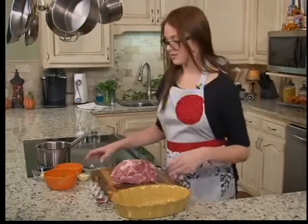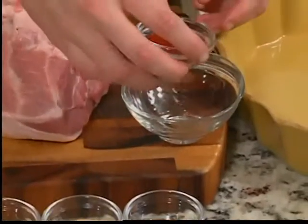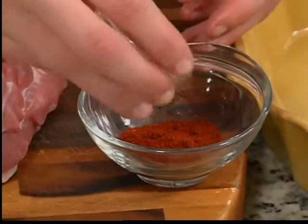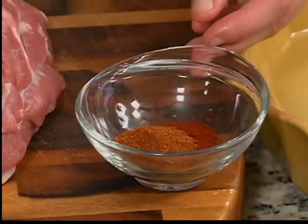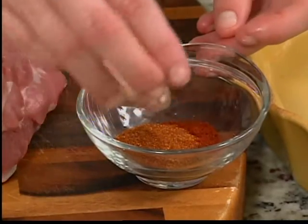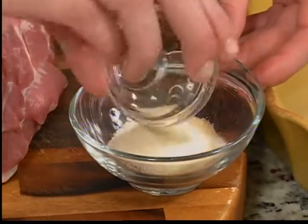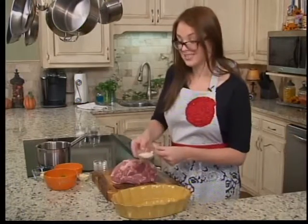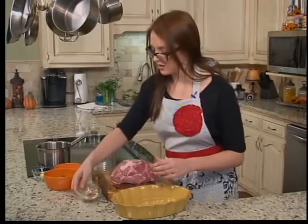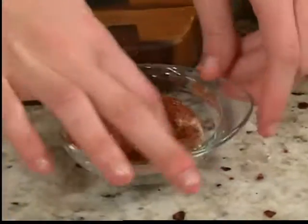For our seasonings, we're going to use one tablespoon of chili powder, half a tablespoon of paprika, half a tablespoon of onion powder, and half a tablespoon of garlic. It's a lot, I know, but it's going to make this very flavorful. You just want to make sure you get this all incorporated and mixed together.